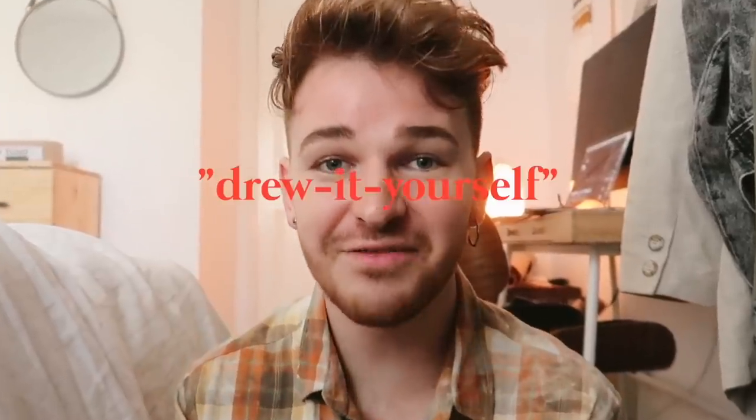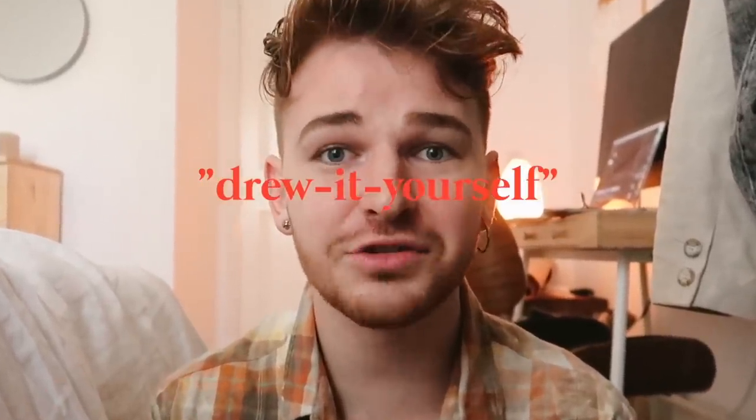We're going to be creating some drew-it-yourself projects — get it, drew-it-yourself, not DIY. Welcome back to my channel, it's Drew here from Lone Fox. I'm really excited today because the other day I was back home with my parents and we decided to go to the Dollar Tree. I had no intentions of making a video — my mom just needed some organizational items — but I ended up finding so many good things.